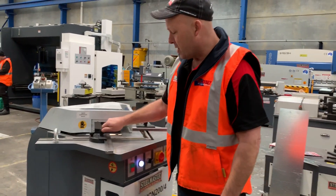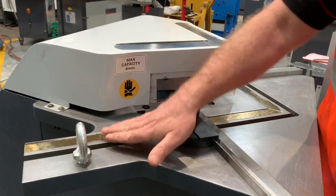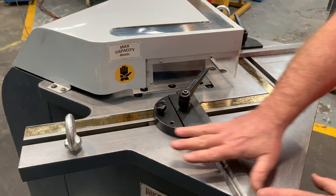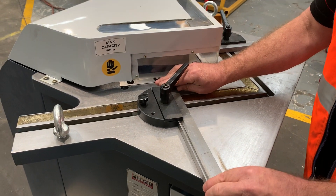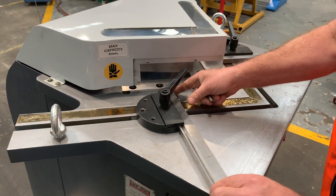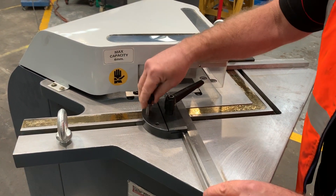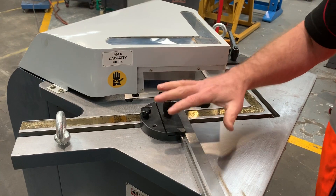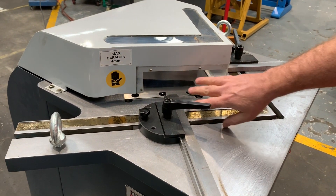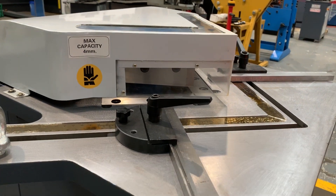Let's run through some of these points. We've got recessed calibrator rules on the table itself, so it's recessed in. Nice big thick work table here. This actually slides back and forth as well. You can pull this pin out and then angle your guide rules and lock those in. T-slotted table, reversible bottom blades, and also high-speed steel quality blades all around.